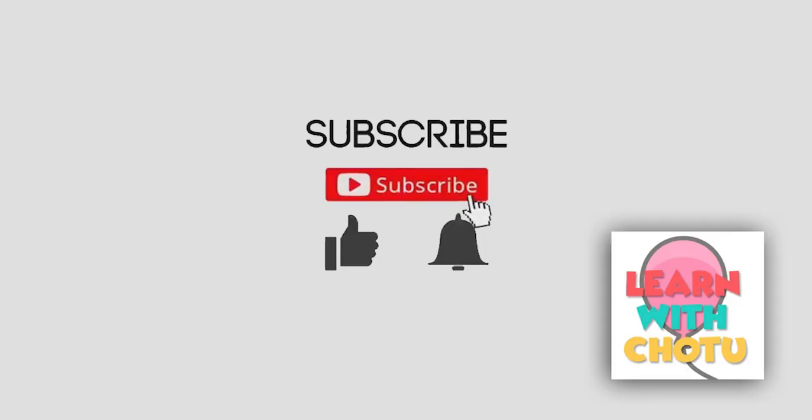I hope this video was interesting as usual. If so, subscribe to our channel, like, and keep sharing. Happy parenting! We'll see you next time.